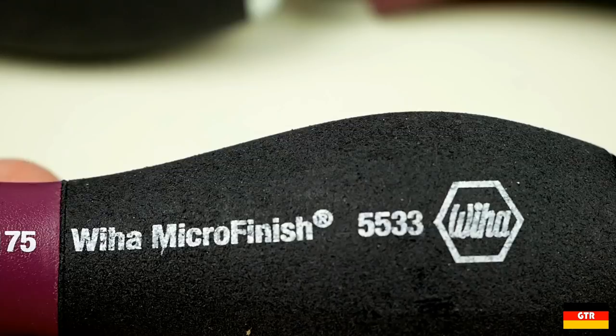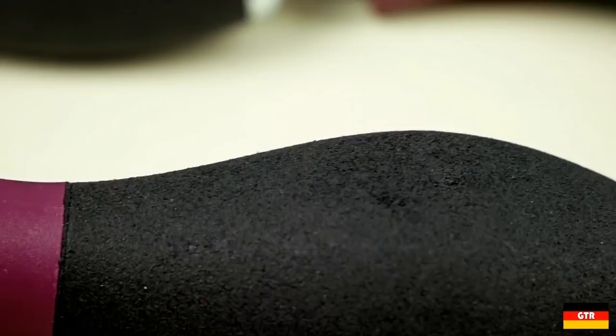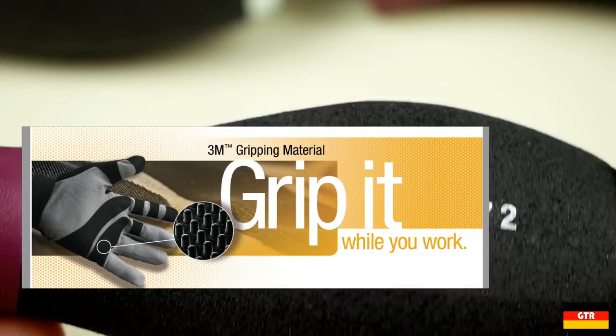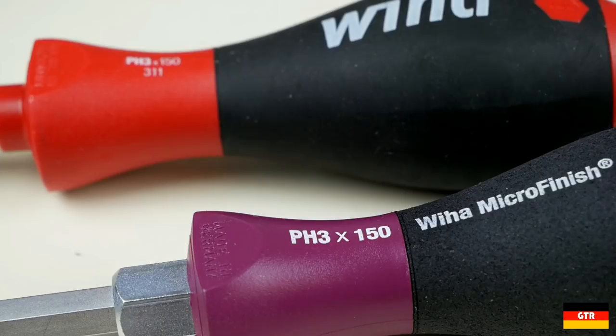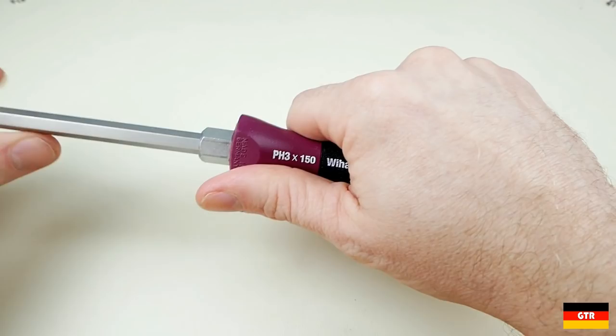I'll admit the finish was definitely not what I was expecting with them being labeled as microfinish. When I hear that term, the first thing that comes to mind is a gripping material made by 3M advertised as having micro fingers — small pieces of rubber inspired by the feet of a gecko. So I'm not really sure what the "micro," a word derived from ancient Greek for very small, is referring to on these handles. It could be the very small pockets or voids on the surface that act to absorb liquids when using them.